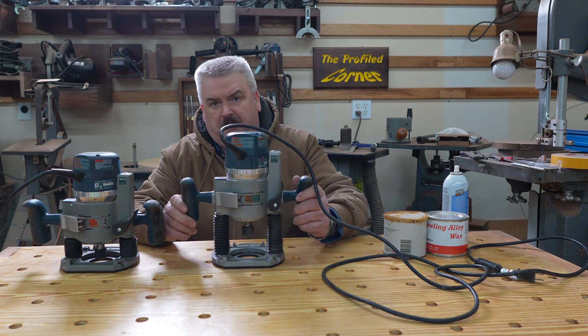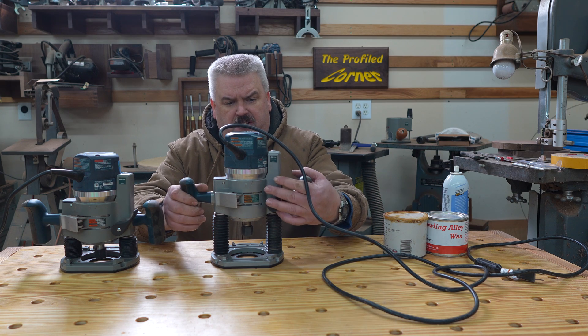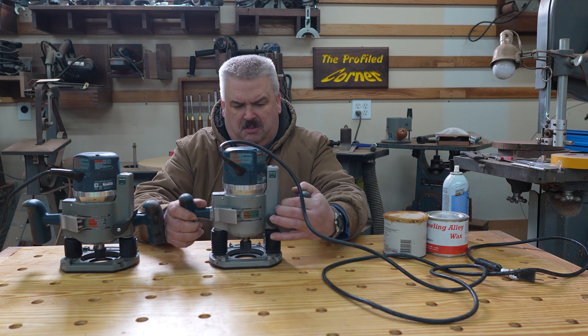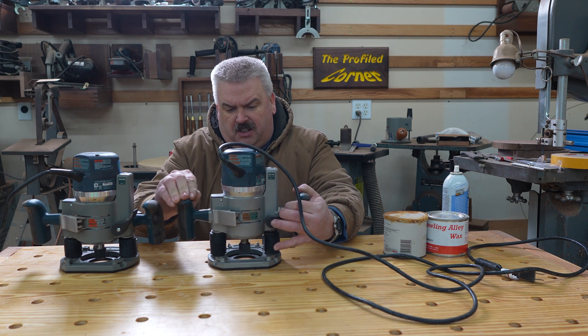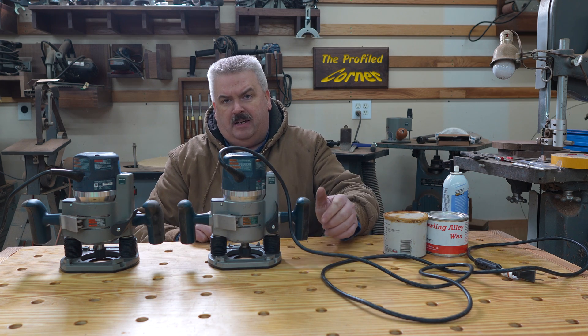This other one I picked up used at a business closure auction. This one has a smooth plunging motion, which is nice. It's a little bit stiff, but it plunges smoothly. One thing I noticed with this in a previous video is that if I bring it all the way down and release the lever, it pops back up a little bit.